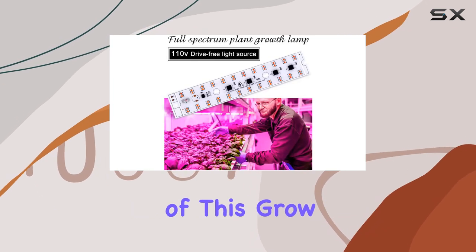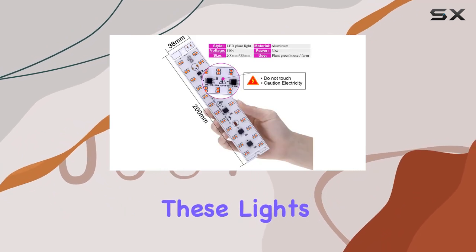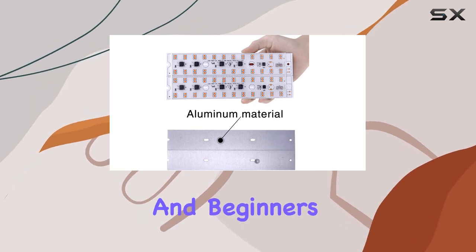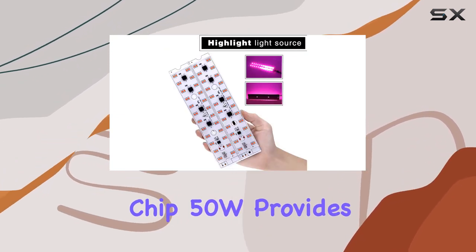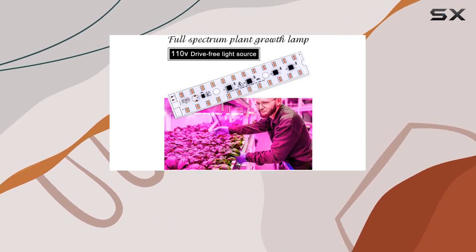One of the standout features of this Grow Light kit is the two-year warranty, offering peace of mind that your investment is protected. These lights are also designed for easy DIY installation, making them a versatile option for both seasoned growers and beginners. Whether you're growing flowers or other indoor plants, the 2PCS LED Grow Light Chip 50W provides high-performance lighting that can significantly enhance plant health and yield.